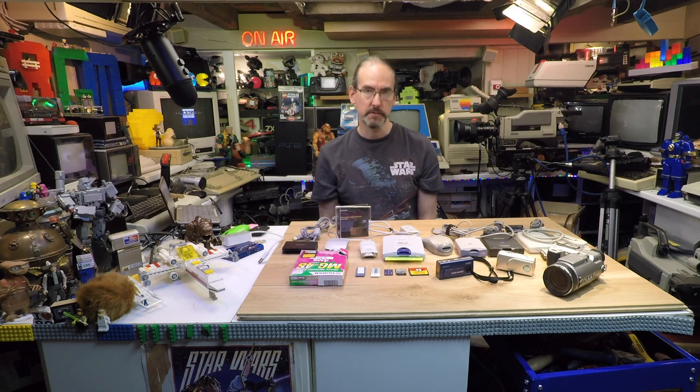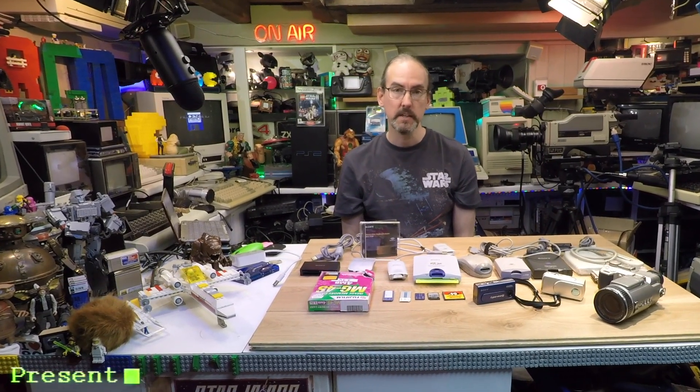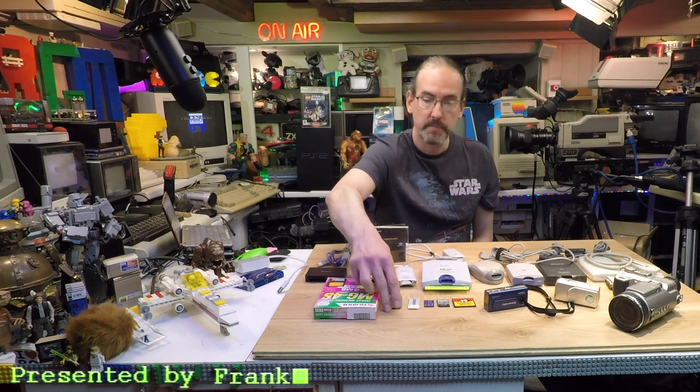Hello everyone and welcome back to another video, thanks for tuning in. The question I get asked the most on my channel is how do you get your photographs off of the Sony memory stick onto your computer? I'm talking about the older Sony memory sticks like this one here — the older purple ones that came out around 1998. Yes, it's hard to believe it's that long ago — they're over 25 years old now.